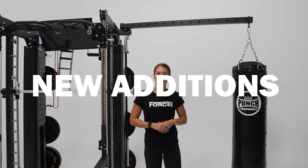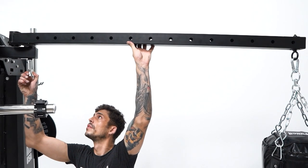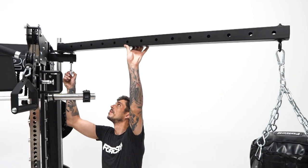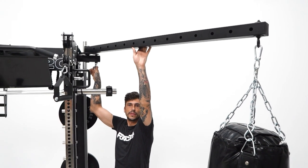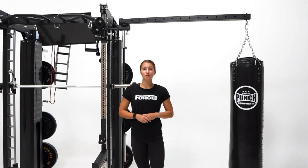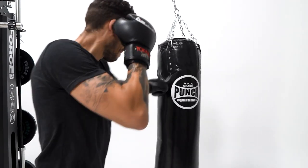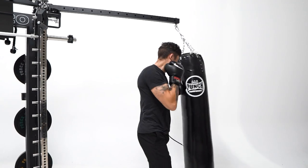Looking at the new additions of the G20 Pro. We removed one of the globe chin-up bars and replaced it with a five foot swing arm. This can be placed on either side of the unit depending on the orientation of your gym, or alternatively it can be left off if not desired. There are six lock-in positions which makes it super easy to use and stow away when you're done.